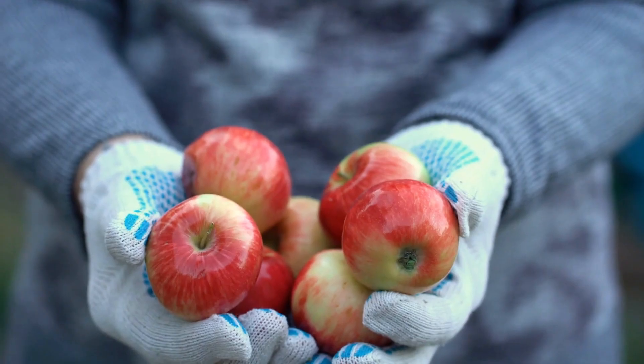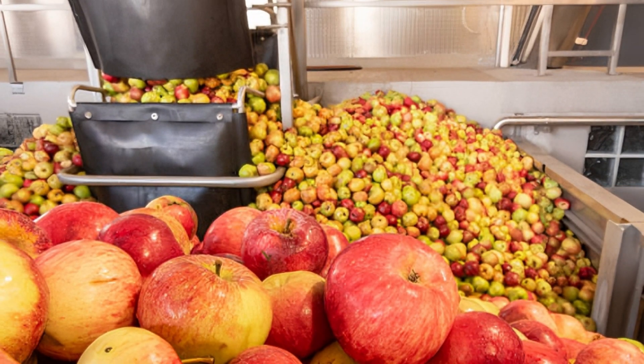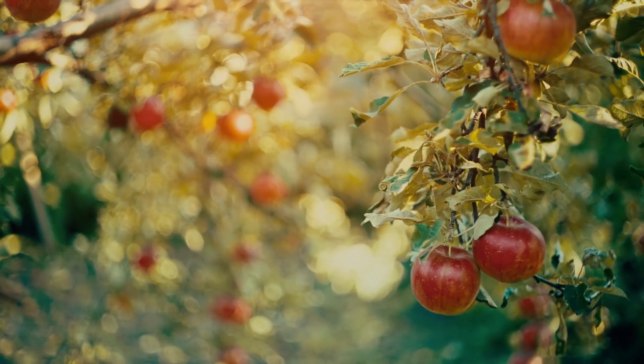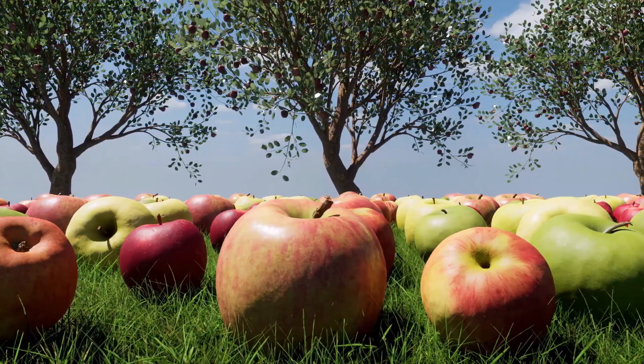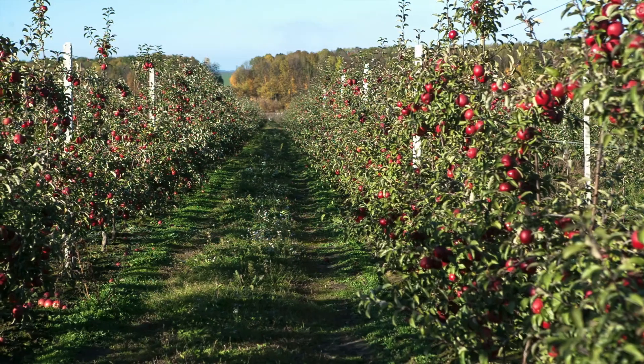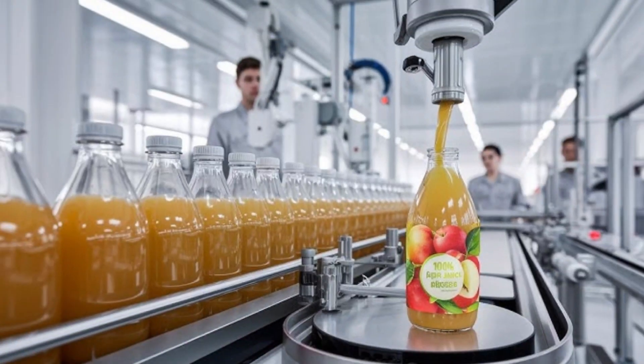Here's something interesting: did you know that where the apples come from can actually affect the flavor of the juice? Apples grown in cooler places, like certain parts of Argentina, have more complex sugars and acidity, making them perfect for juicing. These regions, like Rio Negro, are known for producing apples that make the most delicious juice.